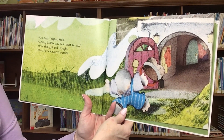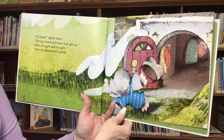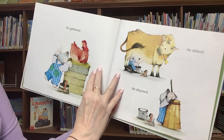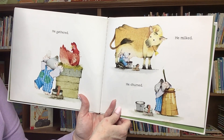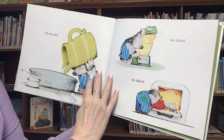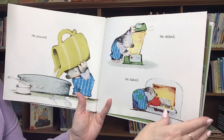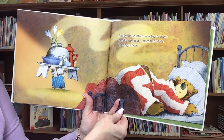Oh dear, sighed Mole. Spring is here, and Bear must get up. Mole thought and thought. Then he scampered outside. He gathered. He milked. He churned. He poured. He mixed. He baked. Finally, he shuffled into Bear's room.